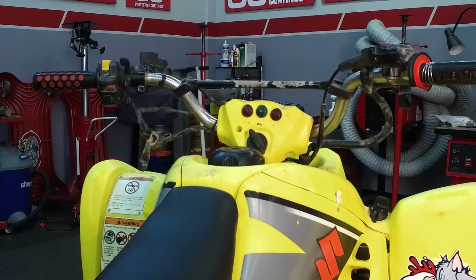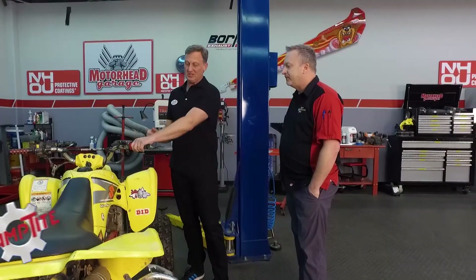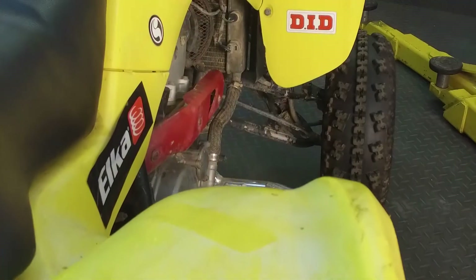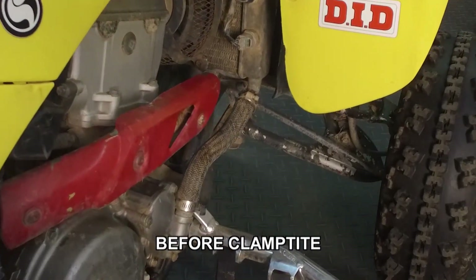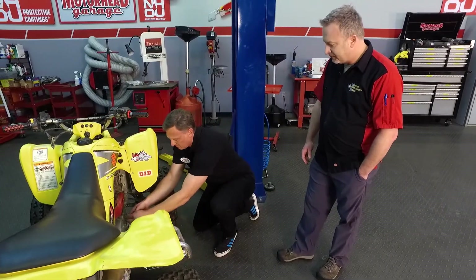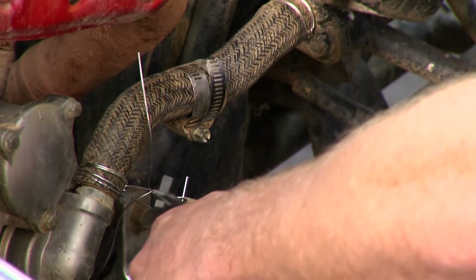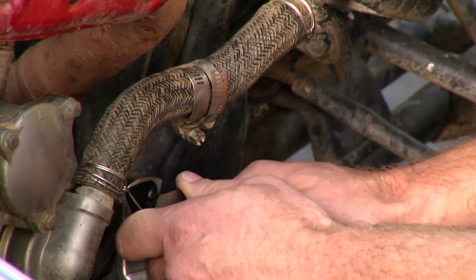Now Kevin's over here on the ATV. This owner is already a Clamp-Tite fan — he used it on his grip to make sure it didn't come off, which is a real problem with them sliding off. See how nice and clean that is. Down here on the radiator hose, the top one is already fixed and I've got my clamp ready to go on the bottom, so I'm just going to tighten it up. The old hose clamps were getting tired and didn't create a great seal anyway. I'm about snug and tight, flip that over, back the tool off, cut that off, press that down — and that is our brand new hose clamp.